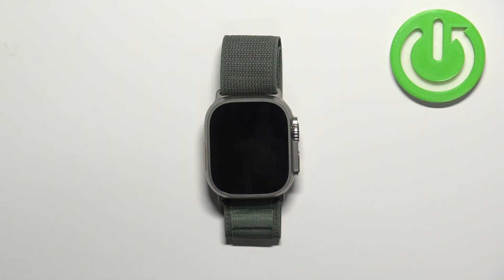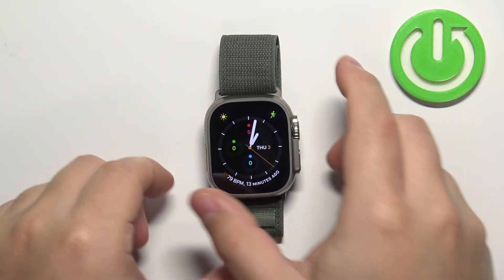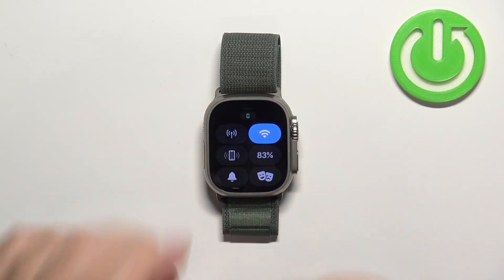First we need to wake up the screen on our watch and you can do it by pressing any of the buttons. Once you wake up the screen you can swipe up from the bottom of the screen to open the controls menu.